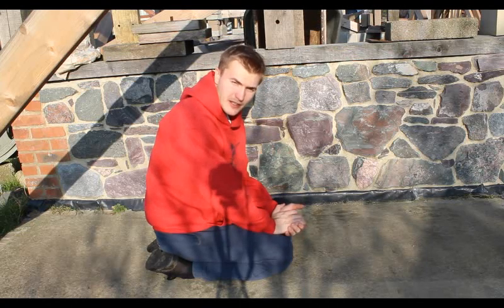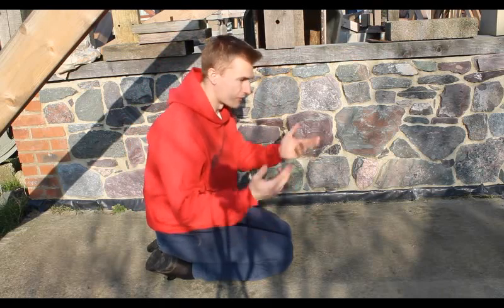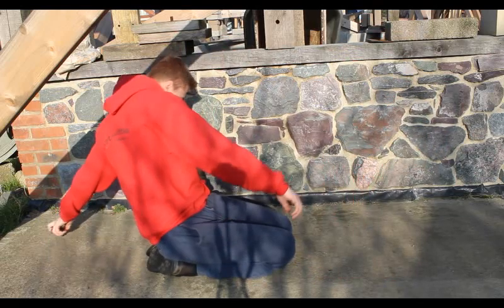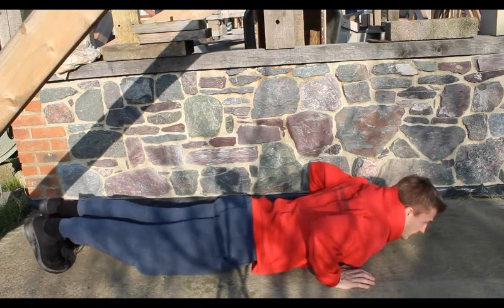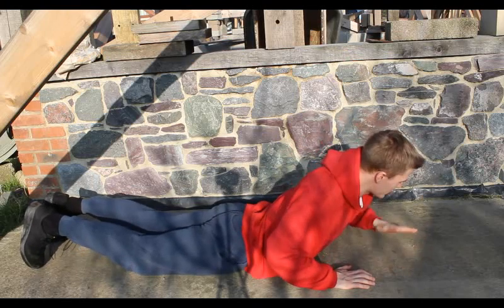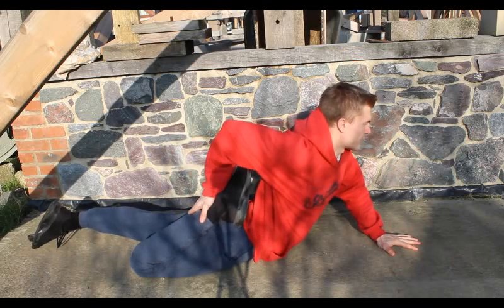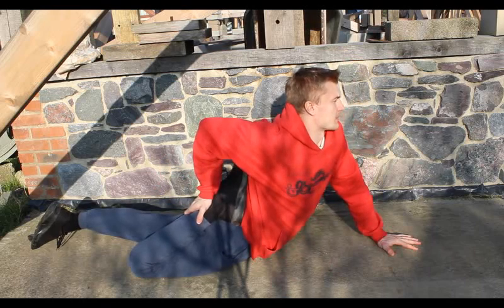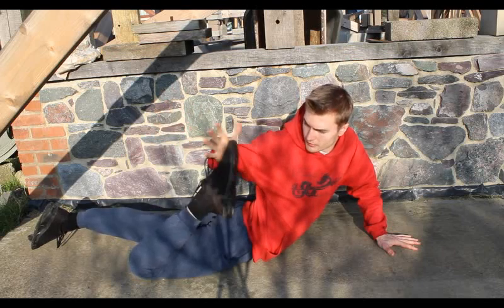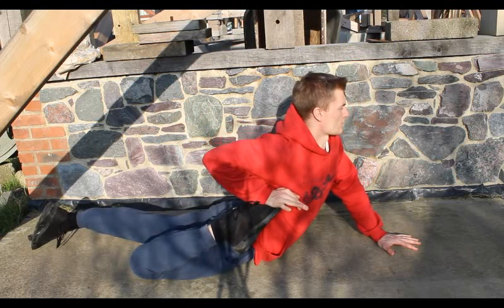This final one is called Half Frog pose — I guess a full frog is if you do both legs at once. You lie on your front and either place your forearm down, or if you have good flexibility, your whole hand. You grab your leg and pull it towards you while pushing up at the same time. Even better, you can get the palm of your hand on the top of your foot and push it down like that.